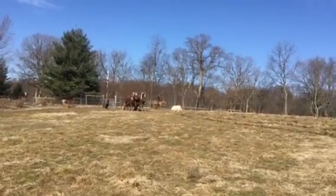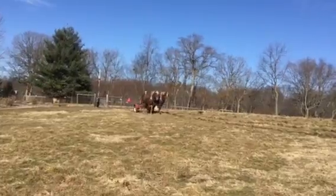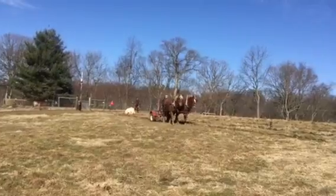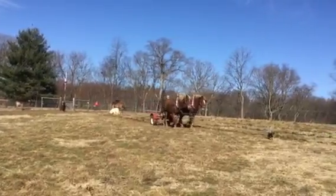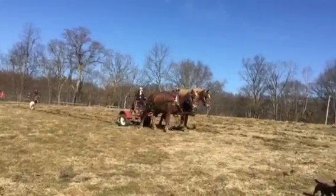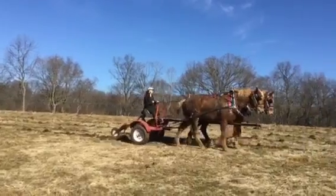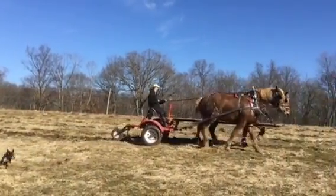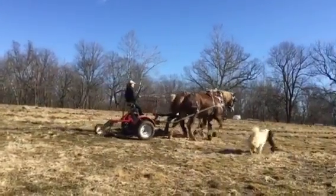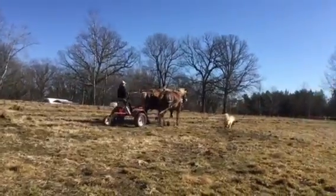We are day one of subsoiling with horses using PA Yeomans' keyline method. A keyline is a contour line starting at the key point — you can research or Google that. We have taken an anhydrous knife and fabricated a subsoiler for the back of a Pioneer 4 cart. Right now we're only running about seven inches because here in Illinois we have some thick, hard, powerful clay.